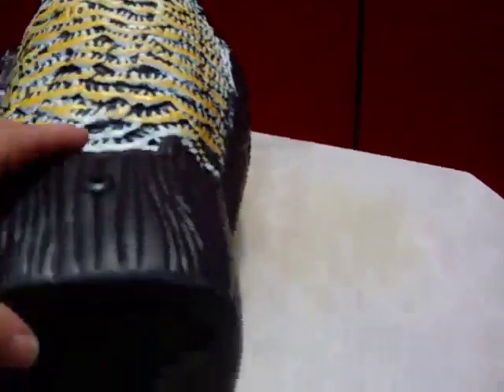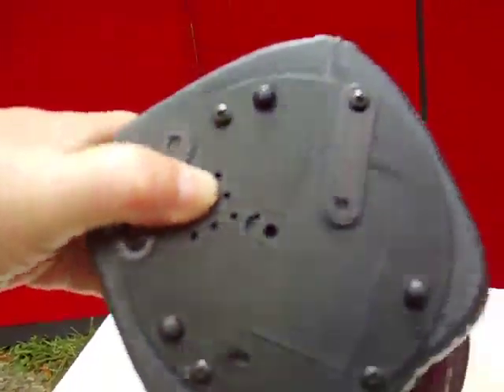One thing I like about this is that the unit did come with its own batteries in the bottom here. These are rechargeable for solar units. It's got a screw but for demonstration purposes I left that off.